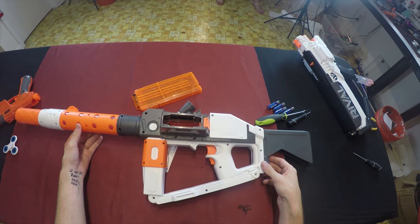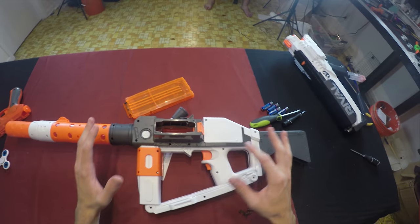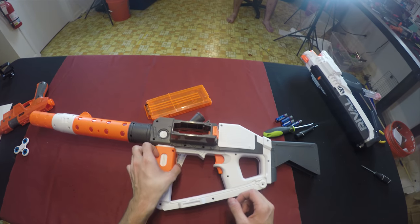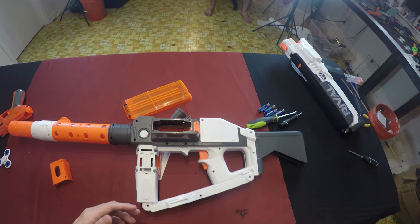This is the Star Wars deluxe blaster. While it looks really cool and is very close to the movie, it needed a serious performance upgrade. The blaster is really neat, just not so great performance-wise, like all of these Star Wars blasters seem to be.